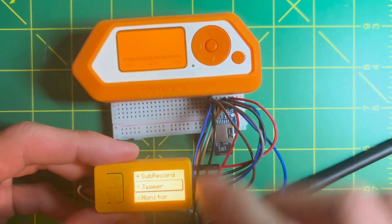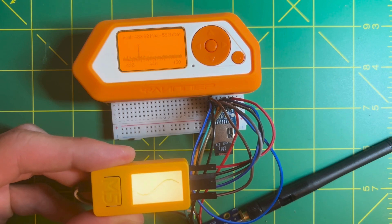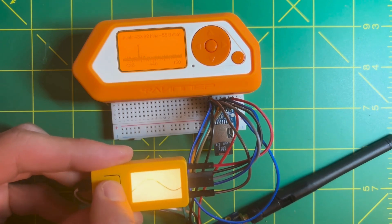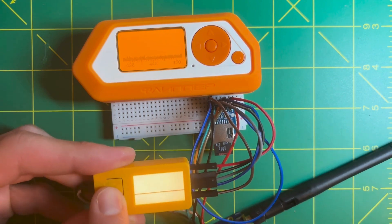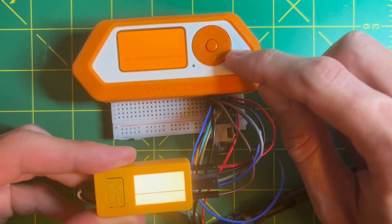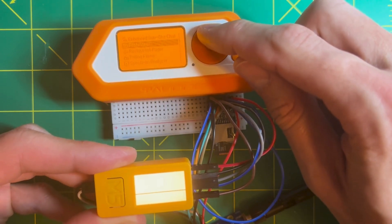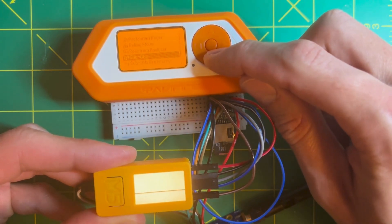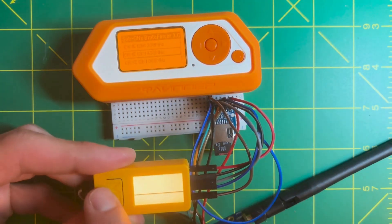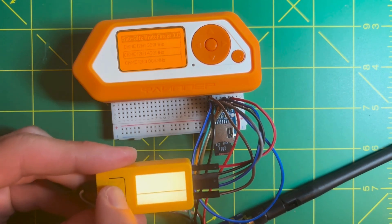Let's start the walkthrough with the sub-gigahertz tools. It uses both modules — the CC1101 and the microSD — to save and replay recorded signals. There is also monitor and jamming functionality. I kept the default frequencies, but you can change them in the main menu. Using the Flipper Zero frequency analyzer, you can observe that CatHack is jamming on 434 MHz.